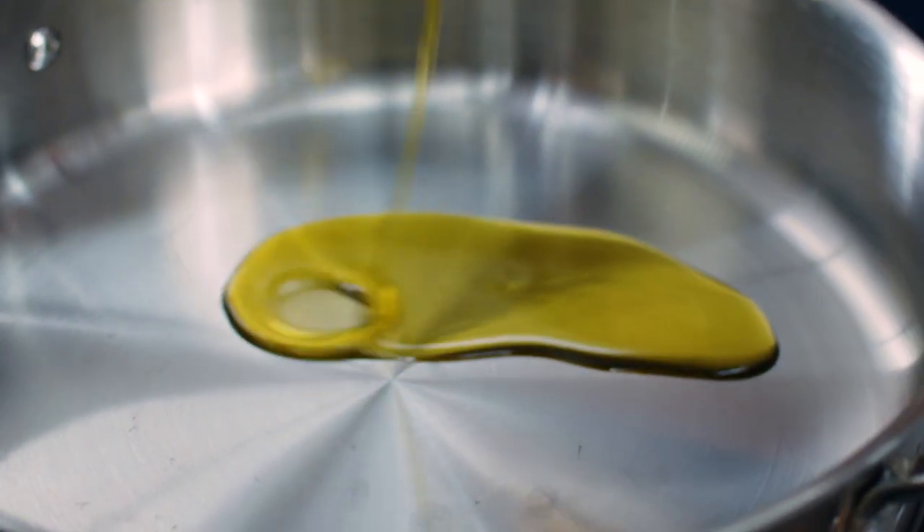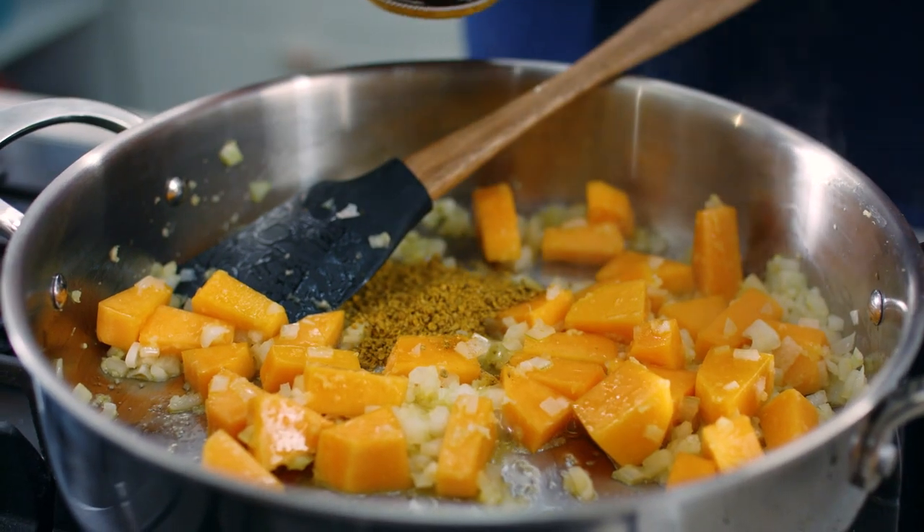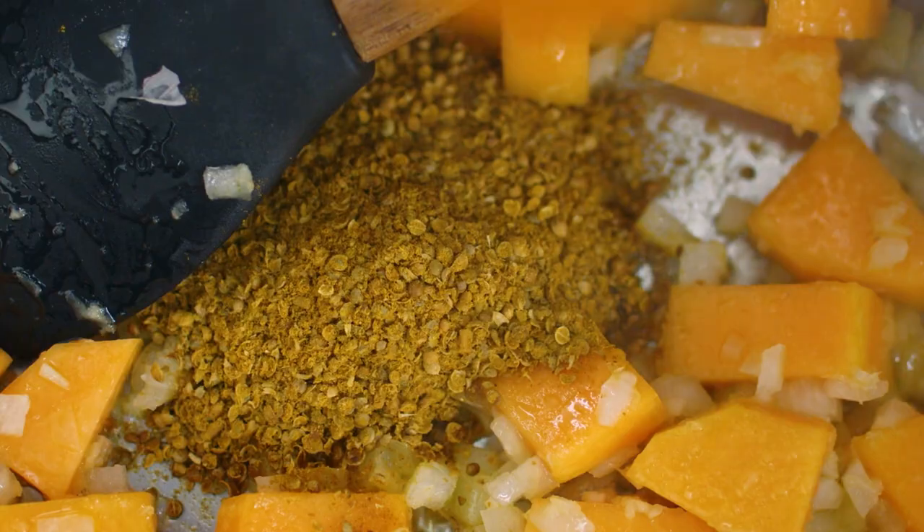So this is our Simply Better rapeseed oil — lots of that. Then I'm gonna get my butternut squash and my garlic, and then we're gonna add in the spices: the Simply Better mild organic curry powder and also the turmeric.